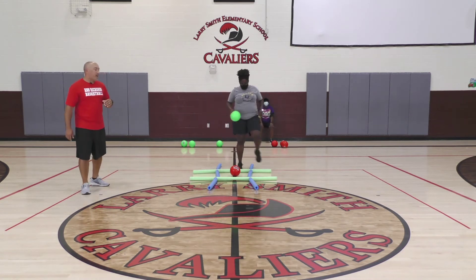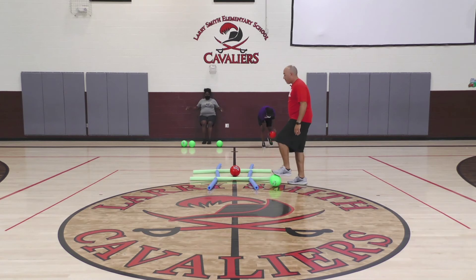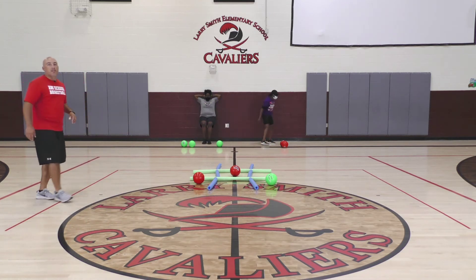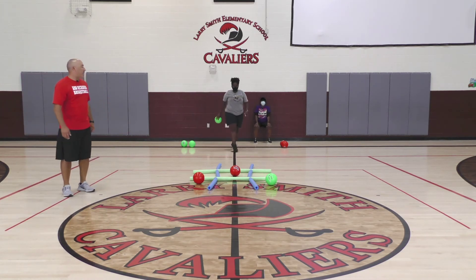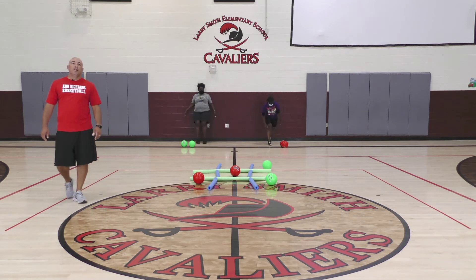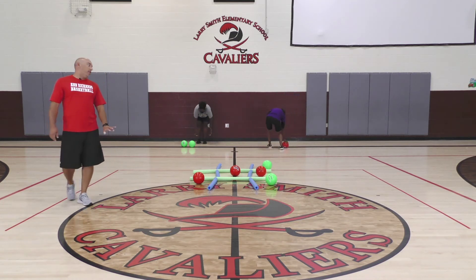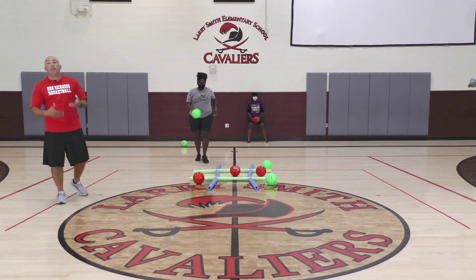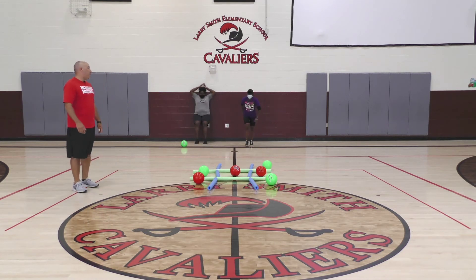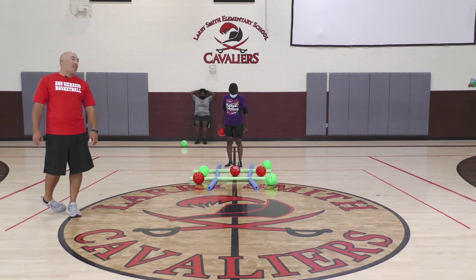Coach Shanks is in her position, Coach Collins places hers and drops into the wall sit. Seems like an easy activity, but you're getting a little leg workout and you don't even realize it while playing a competitive game. Coach Shanks grabs hers and takes it back — she made a block, great move! Coach Collins grabs hers and places it — she blocks too. There are no cats games here; you play until we have a winner.